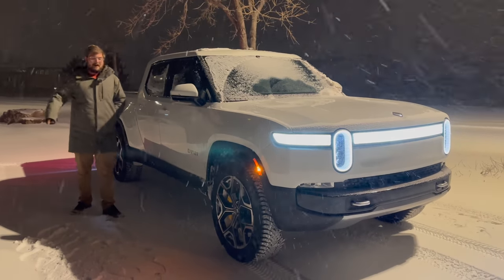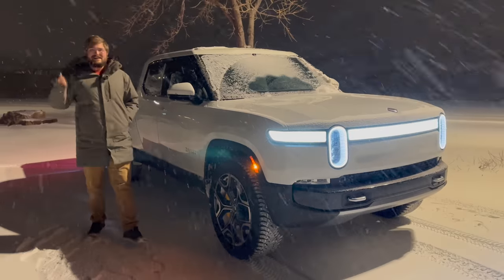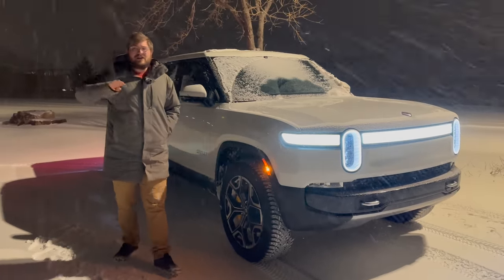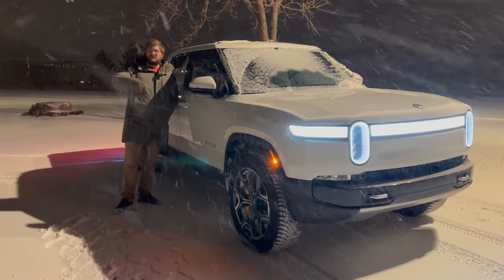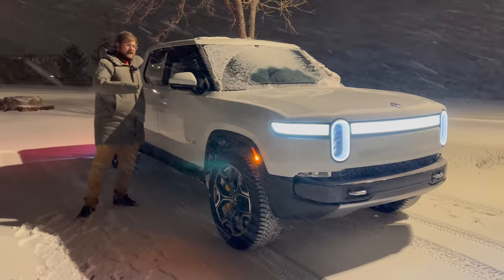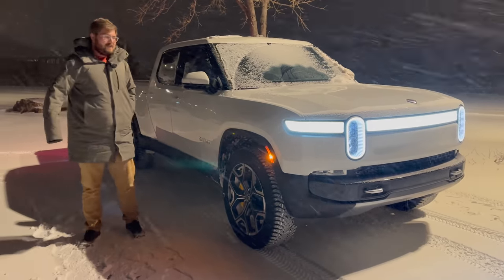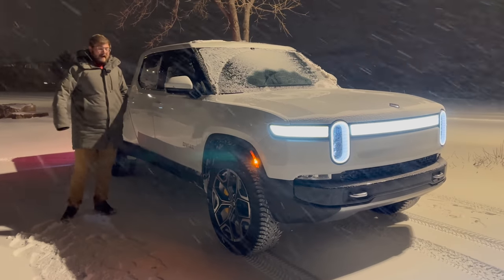The big one is snow mode. You can now put your heated seats and heated steering wheel on when you precondition the truck from your app — a huge welcome addition. There's still no way to leave climate running when you leave the truck like in Tesla where you can just say leave climate on. Here you have to put it into dog mode in pet comfort to leave climate on.